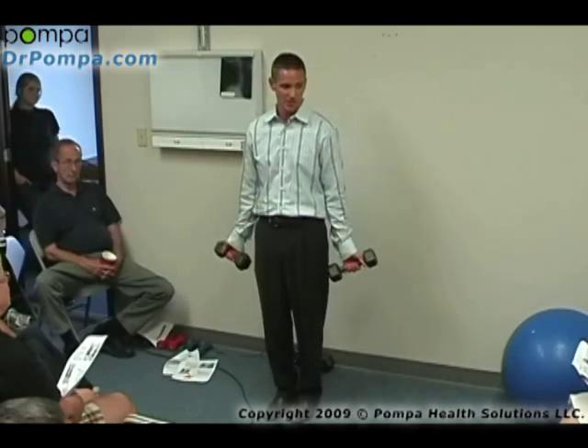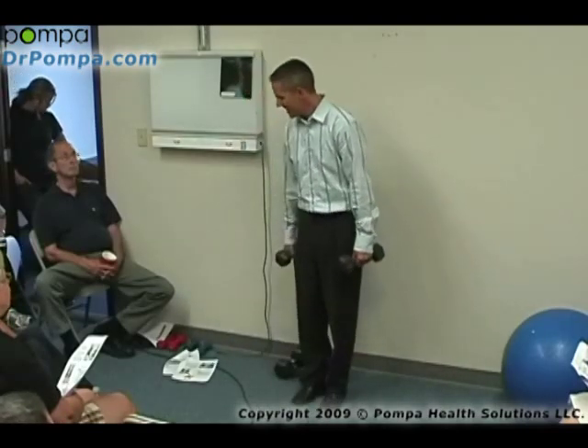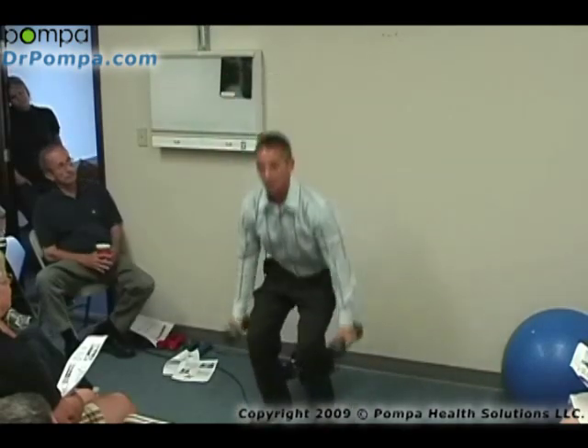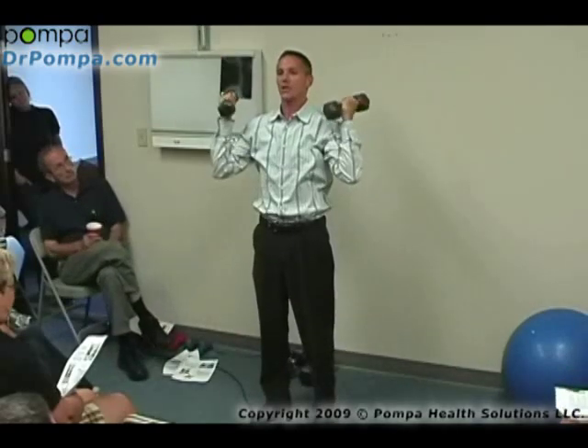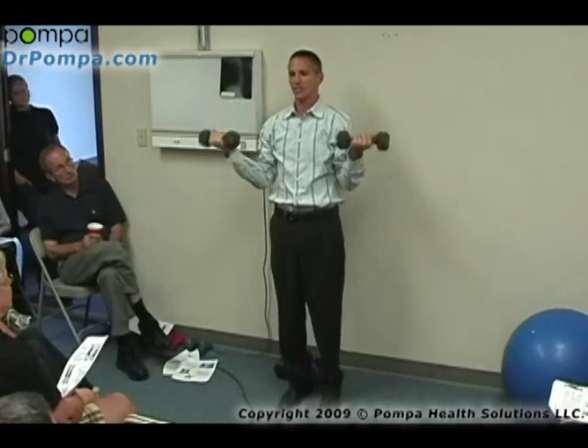It's called squat thrusts. You take these and you're squatting down to your knees. If you have bad knees, put a chair under your butt and don't squat into the pain. You take these, squat down, curl up, push up. Don't count reps — you want to do that as fast as you can for a minute. If you're not breathing heavy enough, congratulations, increase your weight. Even with 10 pounds, if you did this for a minute, you'd be huffing it.